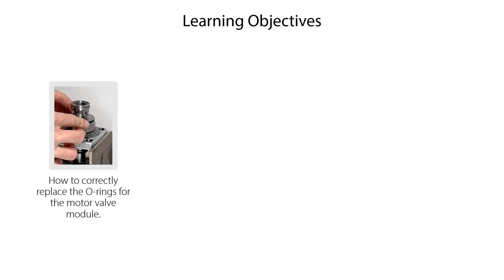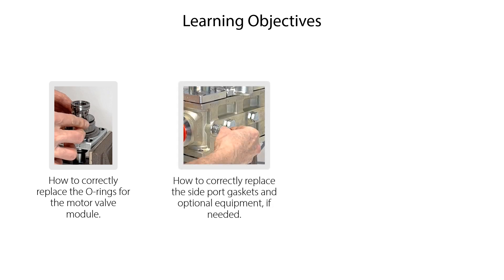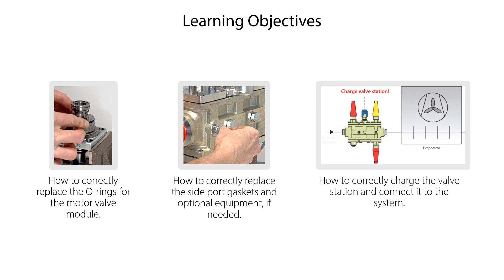Finally, we will show you how to correctly replace the o-rings for the motor valve module, how to correctly replace the side port gaskets and optional equipment if needed, and how to correctly recharge the valve station and connect it to the system.